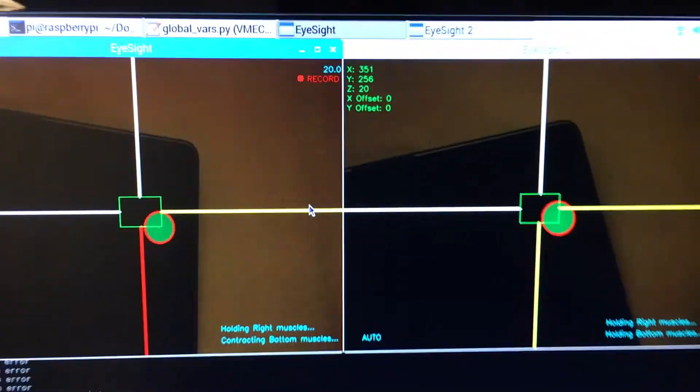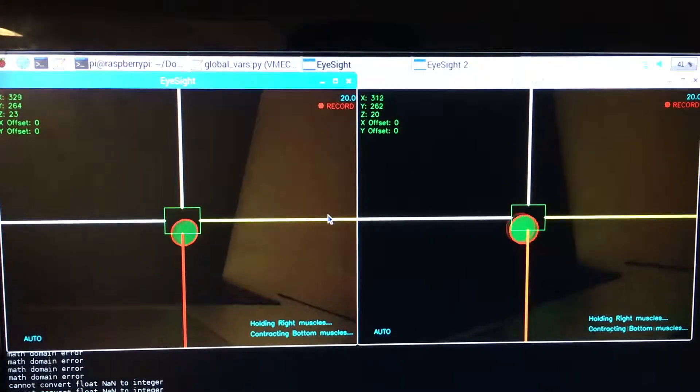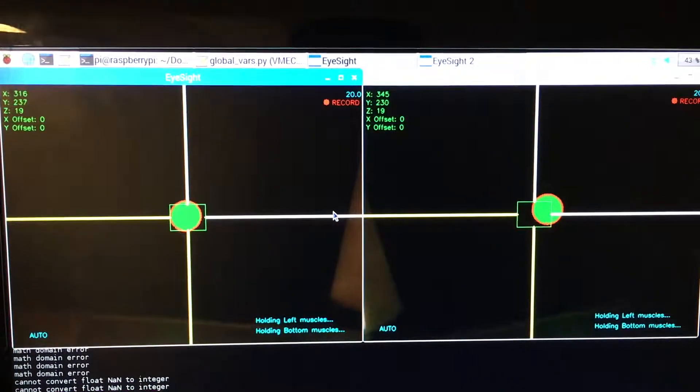Our system offers two modes: manual and autonomous. In manual mode, the user presses keyboard commands to determine which direction the eye moves. In autonomous mode, the eyes can track an object freely. There are also status windows in autonomous mode to show the position of the object, how far away it is from the center, and which muscles are moving. The system utilizes multi-threading to run several tasks, such as dual camera processing and interfacing with multiple GPIO pins.